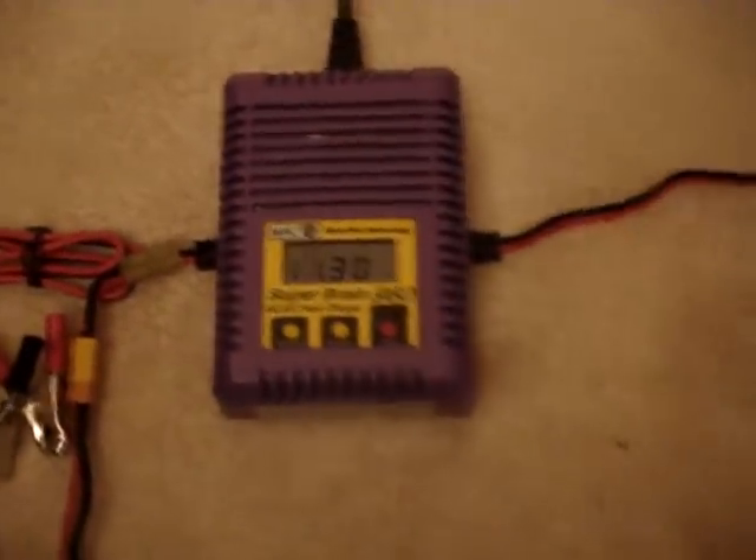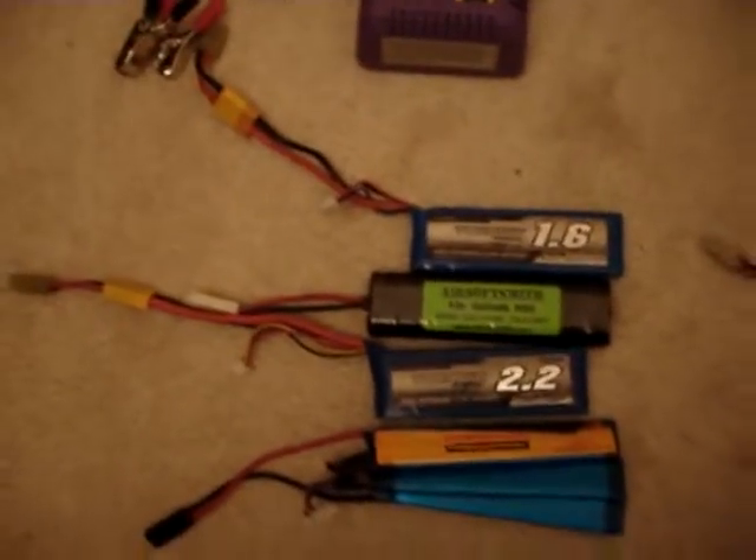Now we have the 11.1 hooked up, and it is at 11.34 volts roughly, in that area. This goes along with the other two videos that I shot, detailing the performance differences between these three batteries. All righty, thank you for watching.